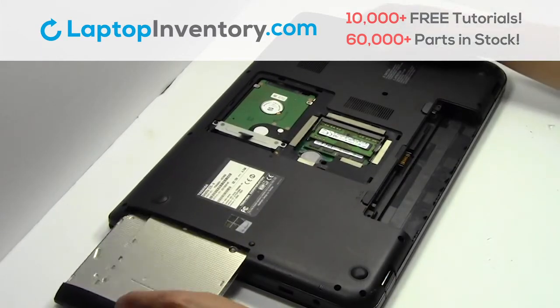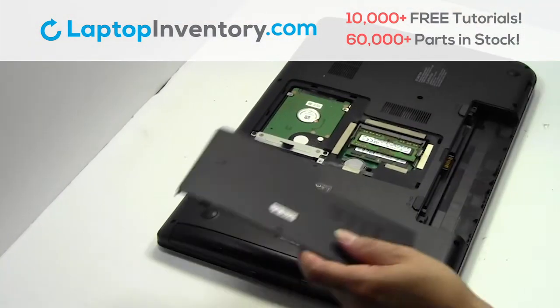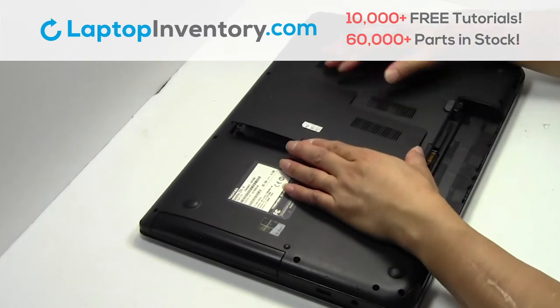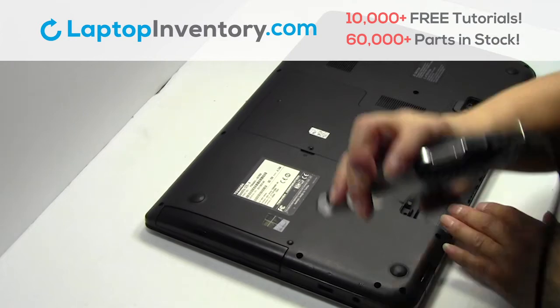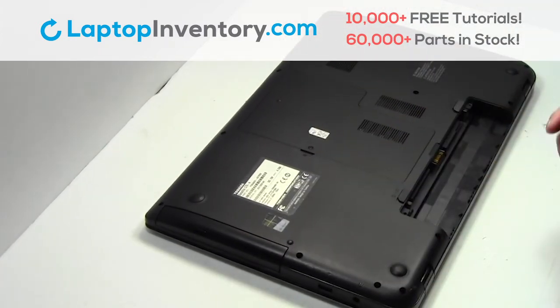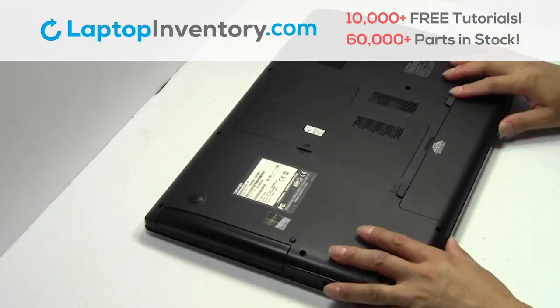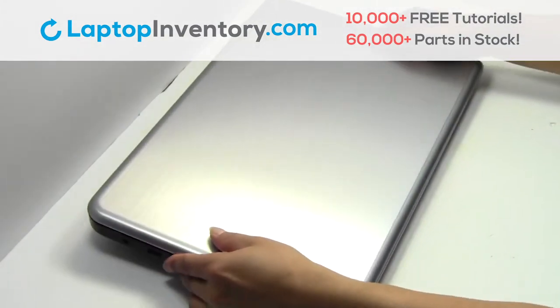We will now install your new optical drive. Snap the plastic cover back in place. That's all. You just installed your new optical drive.